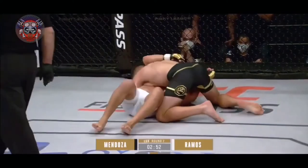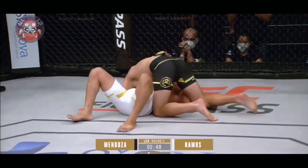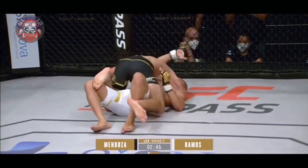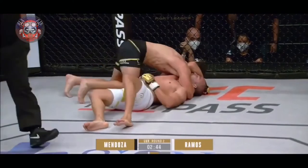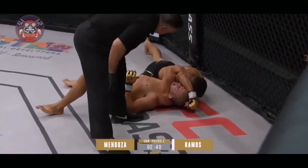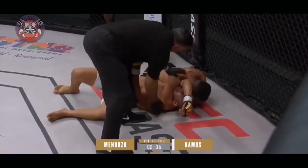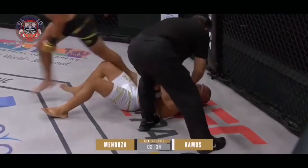Now going to side control — a lot of different things that you can do from here. A plethora of options. Now he's mounted. What a beautiful triangle attempt. He might have it — he's not defending it. What a finish!